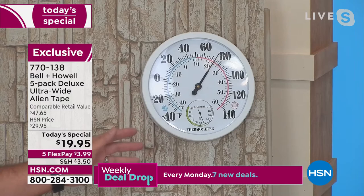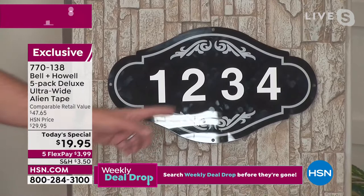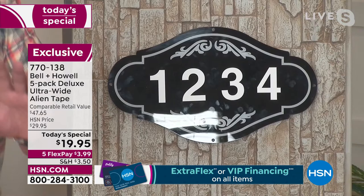What about your house numbers? Very important to have those up there. If you have an emergency, people know where to go. You can put those house numbers up as well without drilling. And people always ask me, how is it that Alien Tape can stick to porous surfaces in stone? My answer is, I don't know — but I can tell you this: it does. And it does it without adhesive.